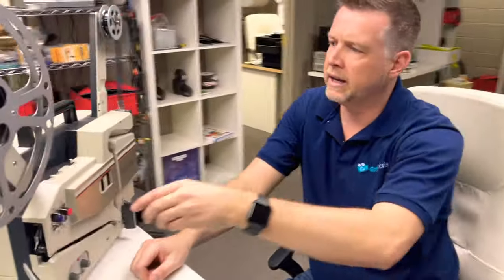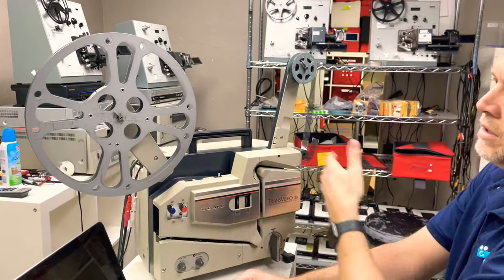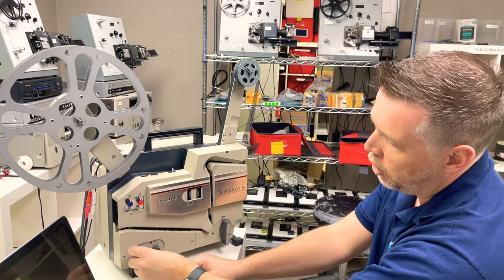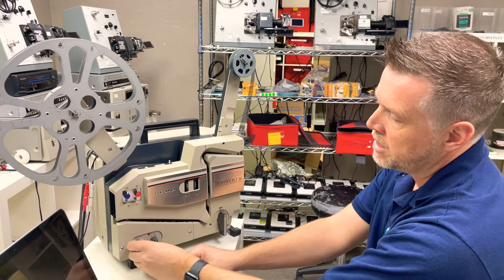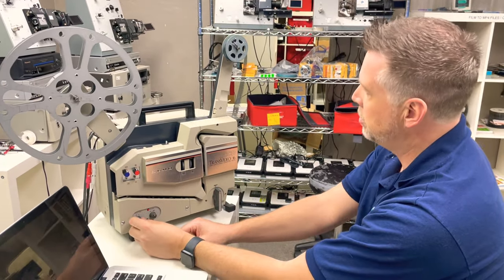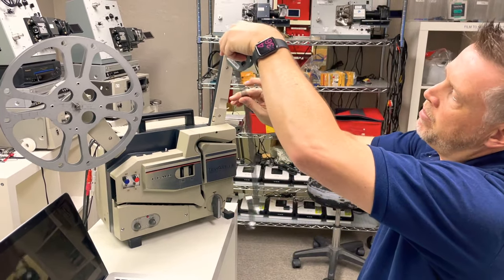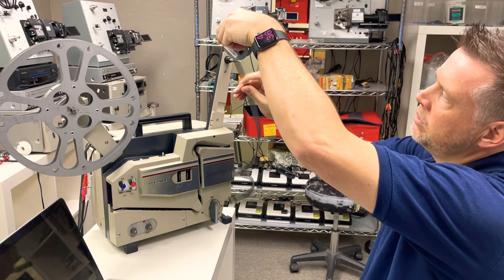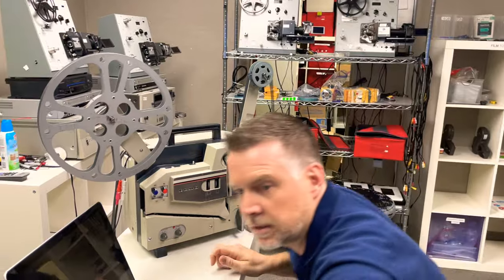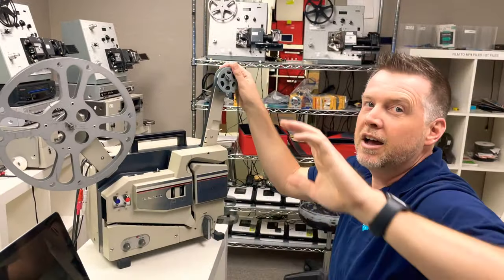Come around here — you've got your framer, your red and blue controls, which are kind of irrelevant because it's black and white. You've got optical and magnetic audio options. Magnetic is going to be a gold strip on the opposite side of the holes. And here we are, we're going to feed this — this is live right now.